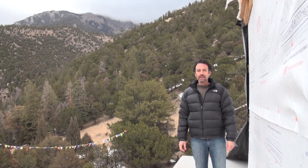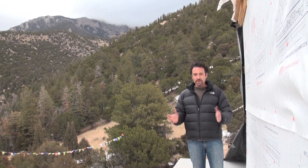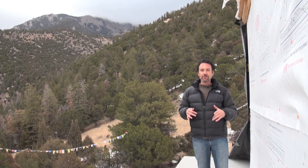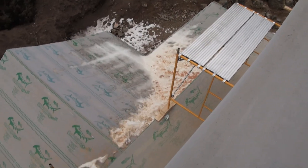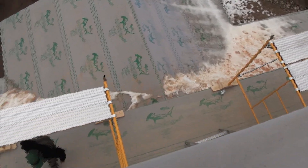Good morning. I'm Sasha Dorje-Meierwitz, back again with a continued update on this week's work. I'm standing here on the third floor of the veranda of the temple. You can see we're pretty high up.